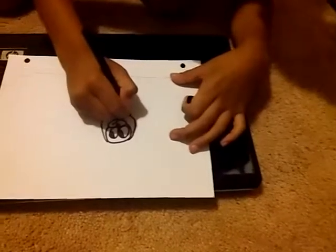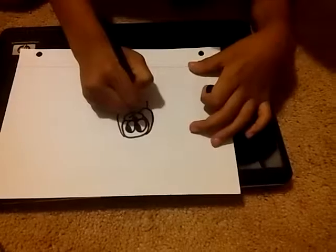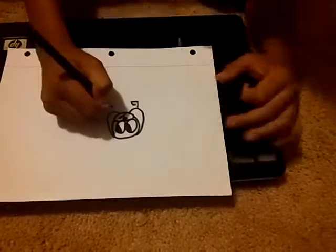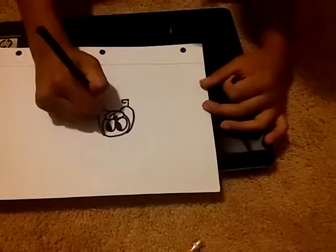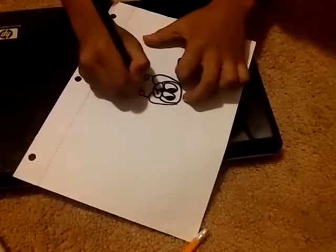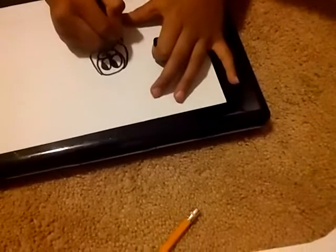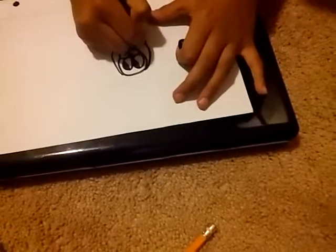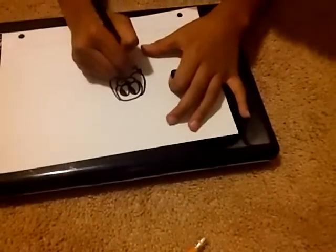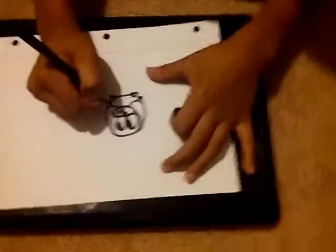And then for the feet, you'll draw a line like that, then like that, and you'll curve it like that. Then do the same on the other side. And then to connect the feet, draw a line horizontally to each foot. Back here for the back feet, right here, you'll draw like that. And you could do his paws. Same with the other side.